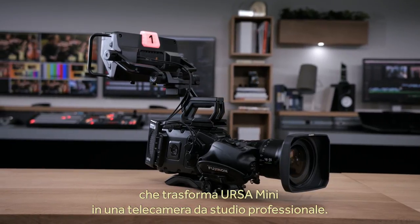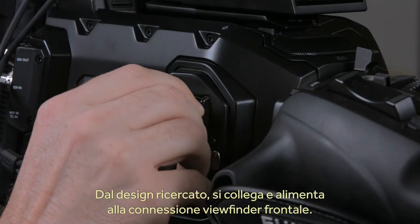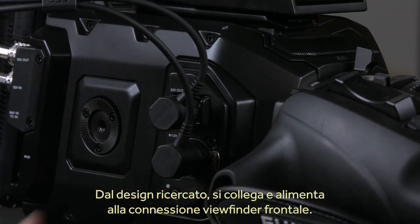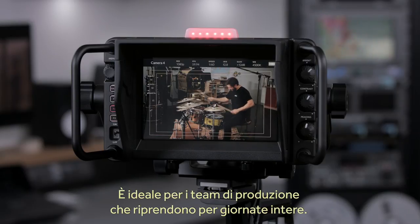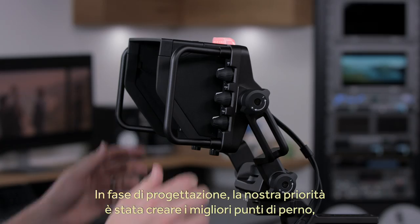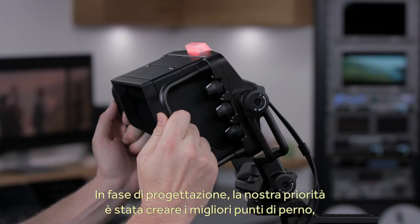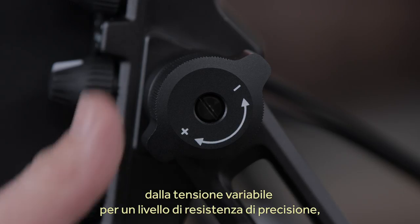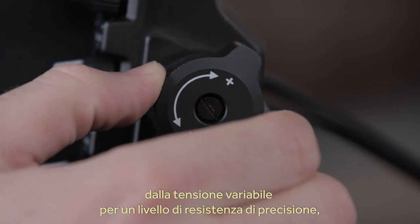The Blackmagic Studio Viewfinder is the first part of this, and it completely transforms the Ursa Mini into a professional studio camera. It looks amazing, and it simply plugs into where the normal viewfinder would connect on the front of the camera. It's also powered from the camera. The ergonomics of the viewfinder were designed for maximum comfort, which is vital when working on shoots where the camera team can be standing for hours at a time. The number one feature we worked on was making the best articulated mounting that we'd seen on any viewfinder at any cost. These joints have an amazing range of tension adjustment, so you can set them to the perfect resistance you need.